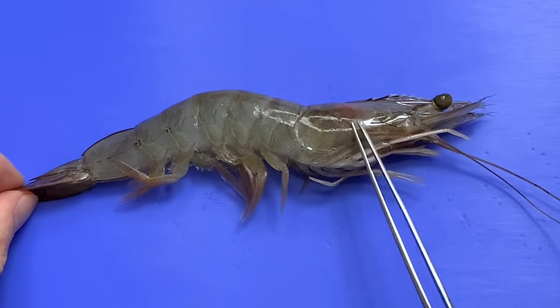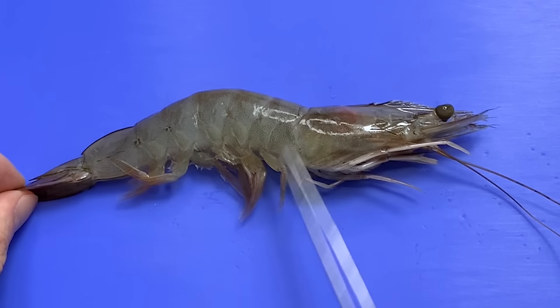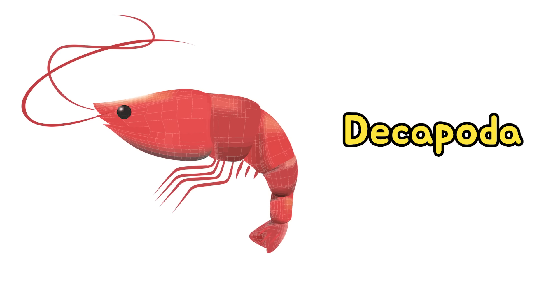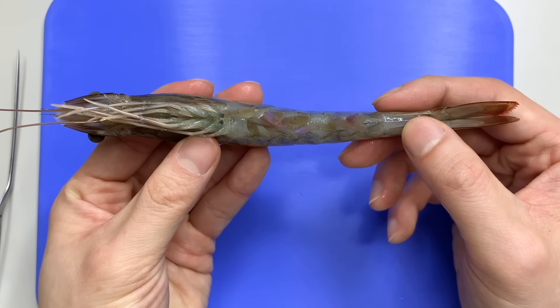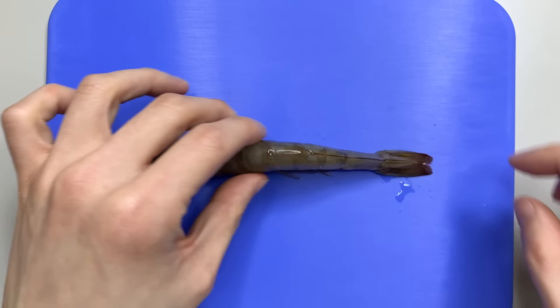And these are the eyes. Like a crab's eyes, shrimp's eyes have a cornea at the end of the eye stalk. Crustaceans have insect-like compound eyes. The part called the head of the shrimp is the cephalothorax — where the head and thorax are surrounded by the carapace. So most of the internal organs are inside here. The part that we usually eat is the abdomen.